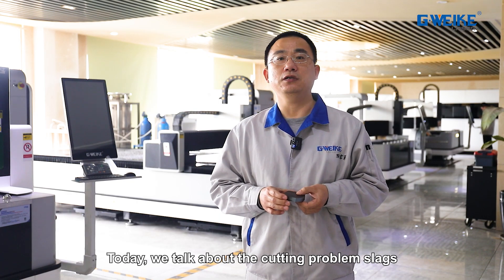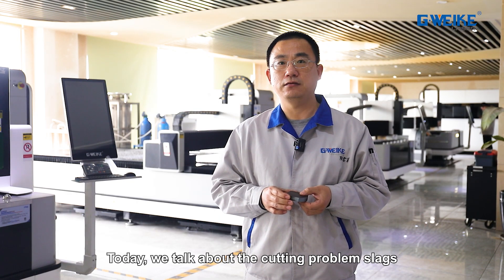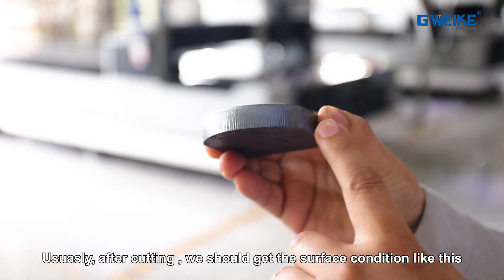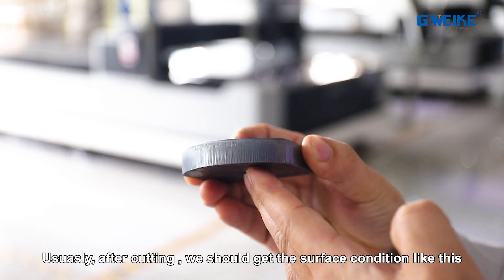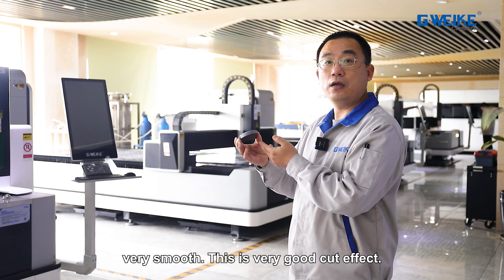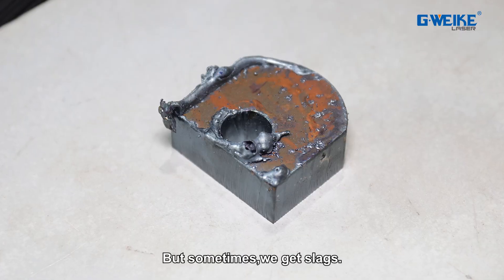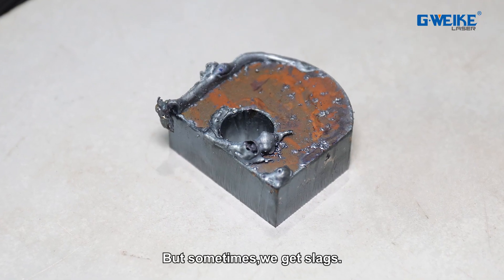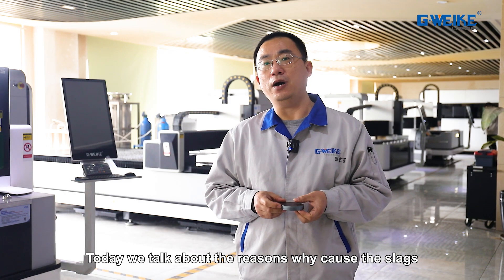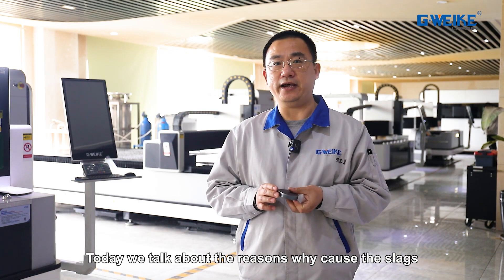Today we talk about the cutting problem: slacks. Usually after cutting, we should get a surface condition like this — very smooth. This is a very good cutting effect. But sometimes we get slacks. Today we talk about the reasons why slacks are caused.